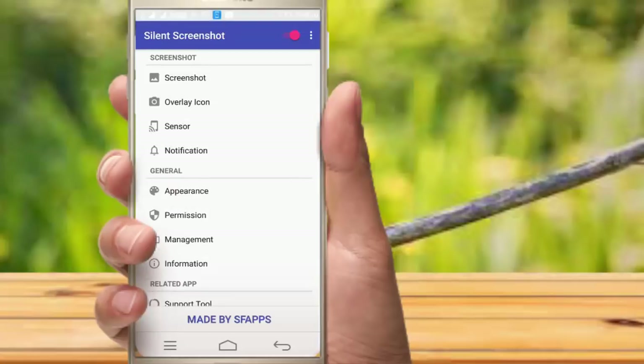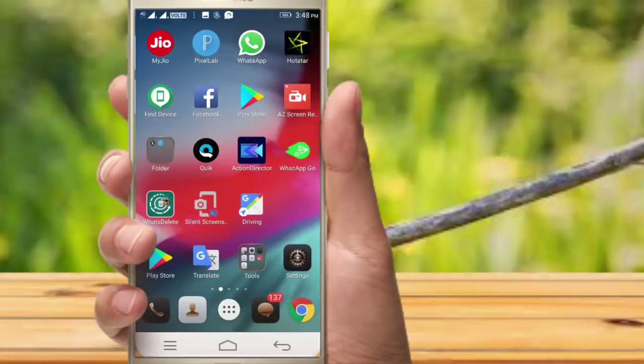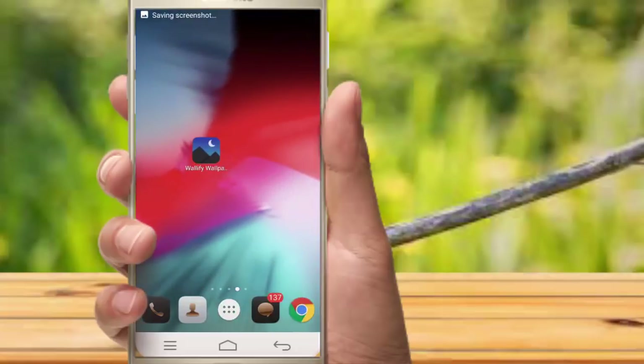This is the image of the camera symbol. Just touch the image and click on screenshot. This is the silent screenshot — if you have a screenshot in any sound or silent mode, you can try it.